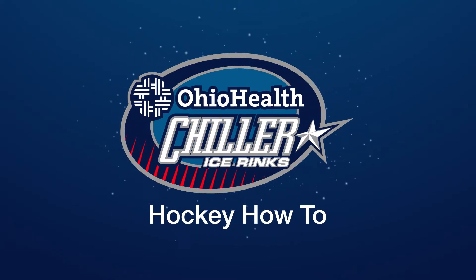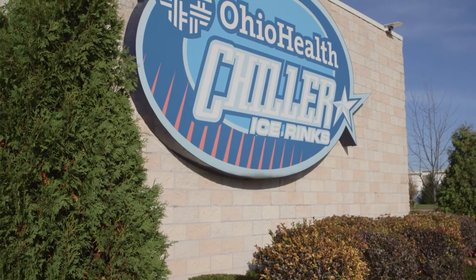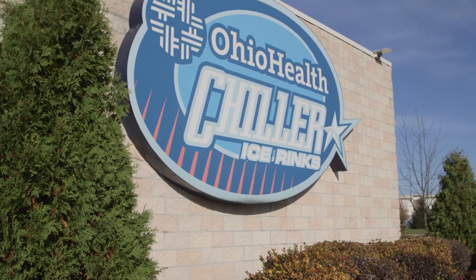Welcome to our hockey how-to video, an introduction to getting started in hockey at a Chiller location.